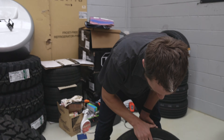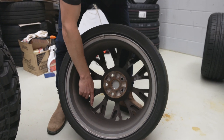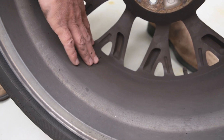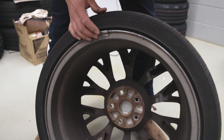Because otherwise it'd be bump, bump, bump in the car. So we look in here — this is one type of weight, sort of a stick-on weight that goes inside the rim. So it's obviously a little bit lighter over here, so I've stuck some weights here. And then that's another type of clip-on weight over here.